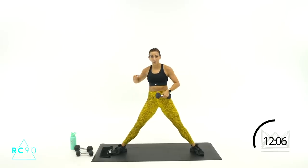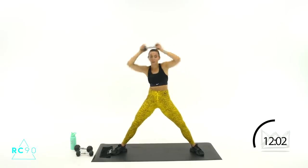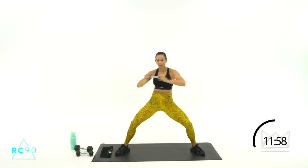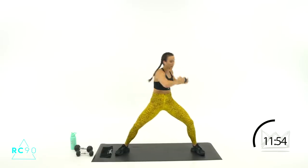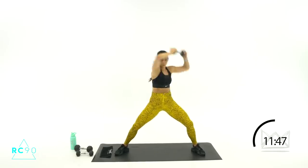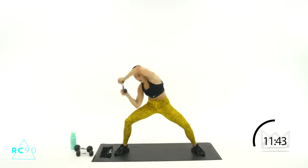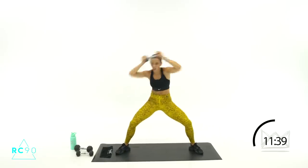Now we're taking that elbow to the left first — left, right, left, right. Ready? Two, one — let's go! Twist, twist, and crunch, crunch. Control here. Twist and bring it over, crunch, crunch, middle, over top. Four seconds, three, two, one — rest.